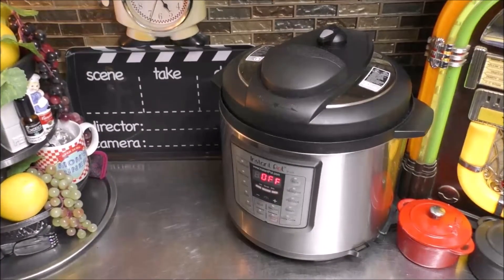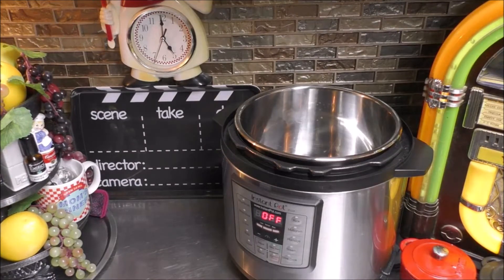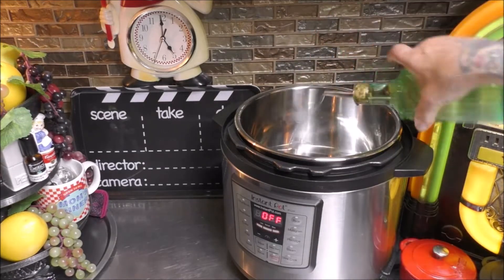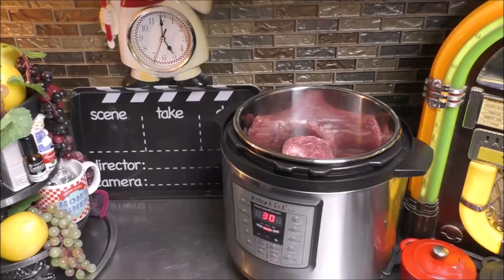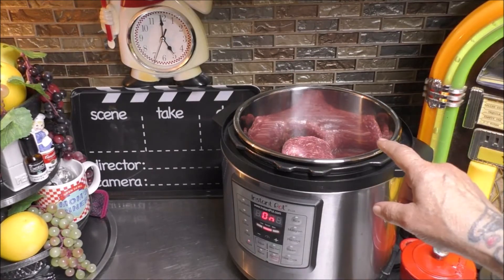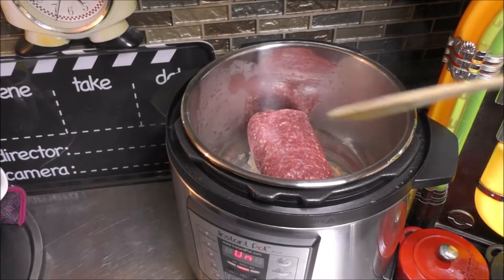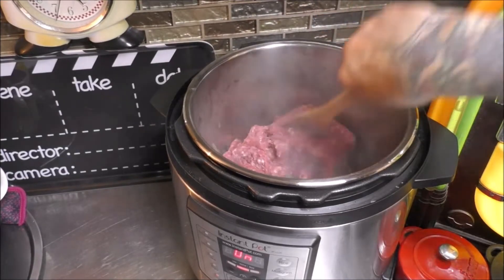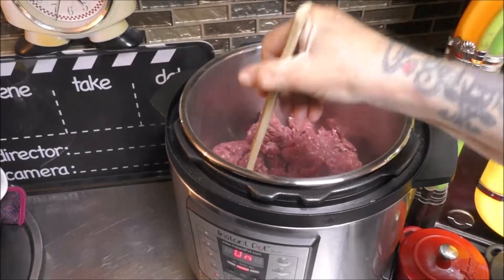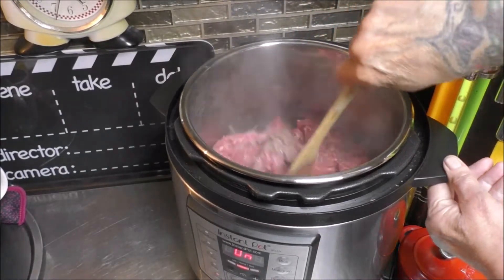Let's come down here to our Instant Pot and go ahead and remove our cover. I'm going to put one tablespoon of oil down inside and hit the sauté button. I have one and a half pounds of lean ground beef, so we're going to brown that up. Let's break this all up into little chunks so it browns up a little bit faster. We're just getting it brown — giving it the color and a layer of flavor to savor.